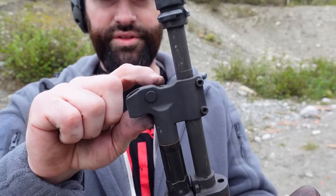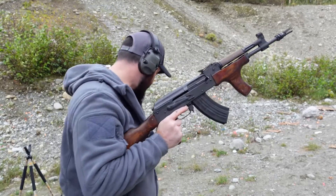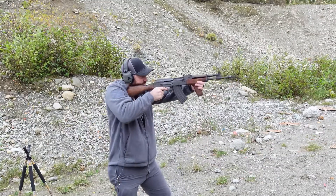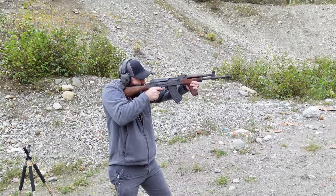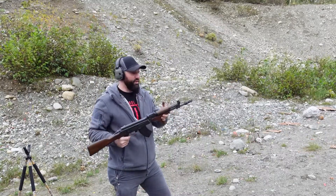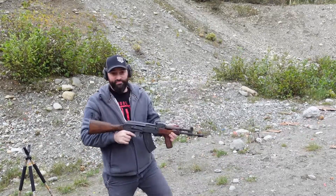Now we've got this opened up all the way. He should fire, but he's probably going to be way over-gassed. You can feel the recoil — it's like an AK. We do have a comp on there, but that's still an AK.